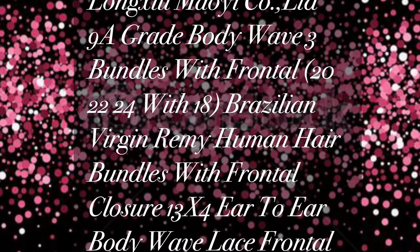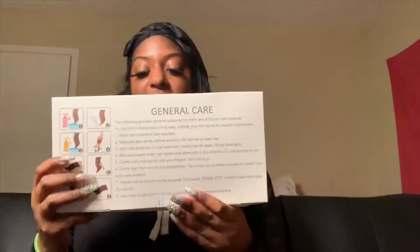This is Amazon hair — a company I have not tried before, but they had all five stars. Let's look at this new hair. It's cute — it has directions on the back and two lovely ladies on the front.